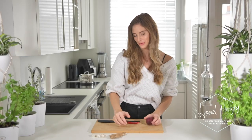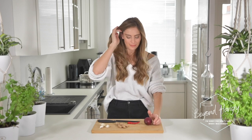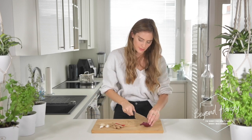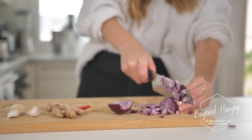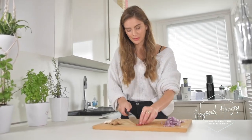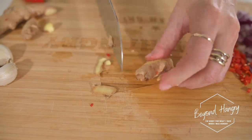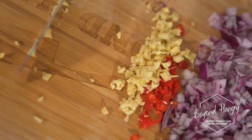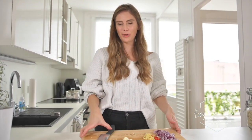We're going to start by chopping the onions, the jalapeño, the ginger, and garlic. I'm going to slice a medium onion and half of my jalapeño. Everything is now chopped up and I'm going to heat it up in the pot with oil.